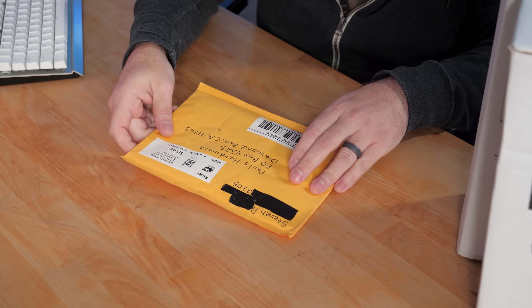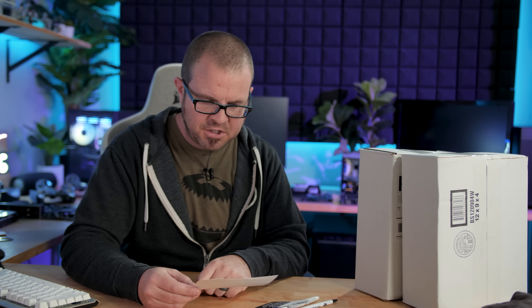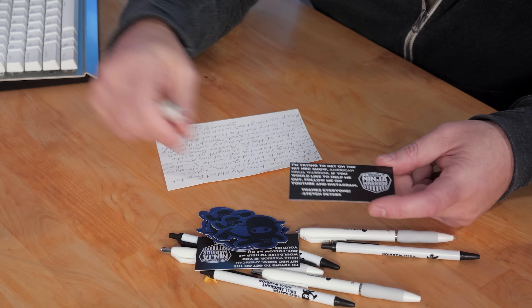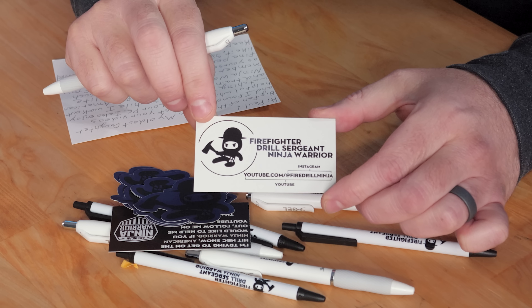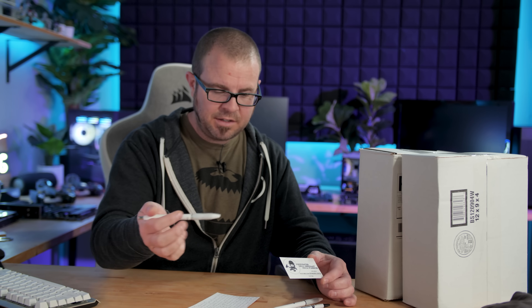Steven P sent me something — this one is a mystery. He sent pens! Steven wrote a very nice note — he and his oldest daughter found several of my videos while they were building their PC. He's also been working out and training for the NBC show American Ninja Warrior, and he included some cool ninja stickers and pens. Let's give a shout out to Steven Peters, also known as Fire Drill Ninja on YouTube and Instagram — a firefighter, drill sergeant, and ninja warrior. Thank you for sending this stuff over, Steven, and thank you for the kind note. If you make it on the show, I wish you the best of luck.